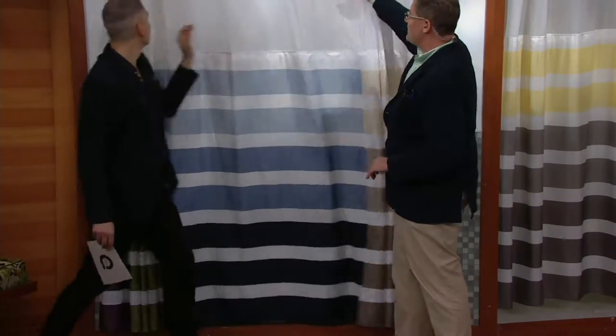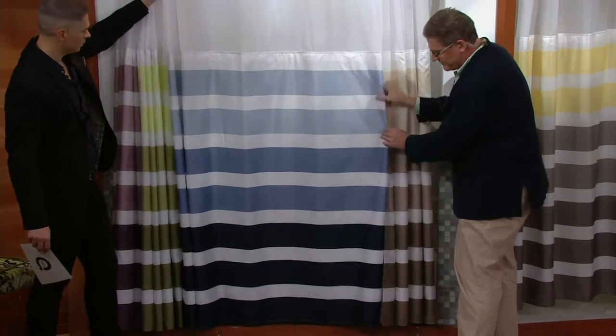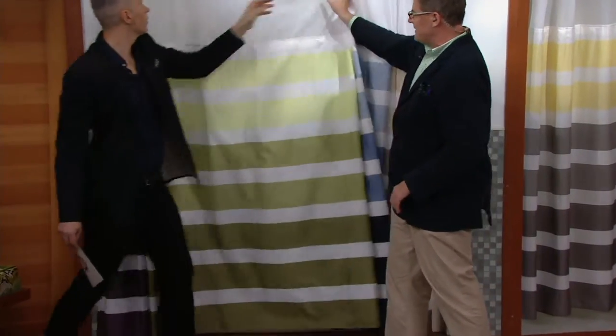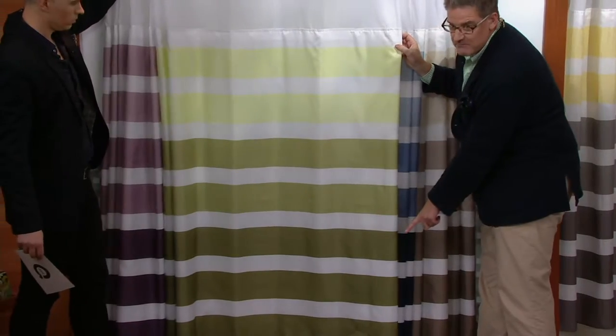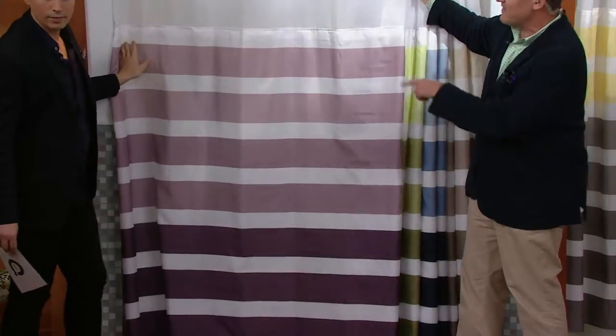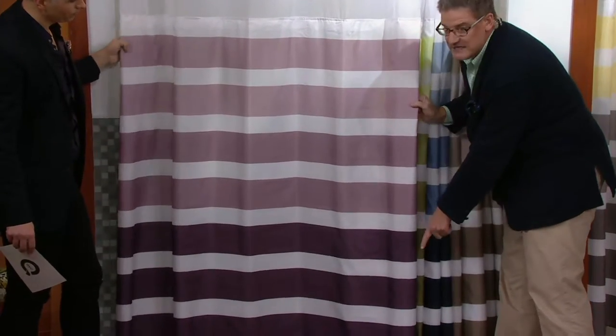Our first choice is taupe, and it starts with a soft vanilla shade into a deep mocha — it's our most neutral. Then we go to blue; it looks like the seaside, from soft powder blues all the way down to inky navy. Next is green, from a pistachio green all the way down to a deep moss. Very fun. And last but not least is our purple — it goes from a soft violet into a deep aubergine.